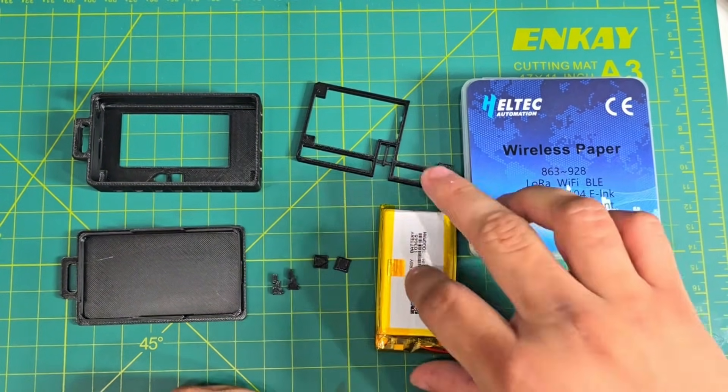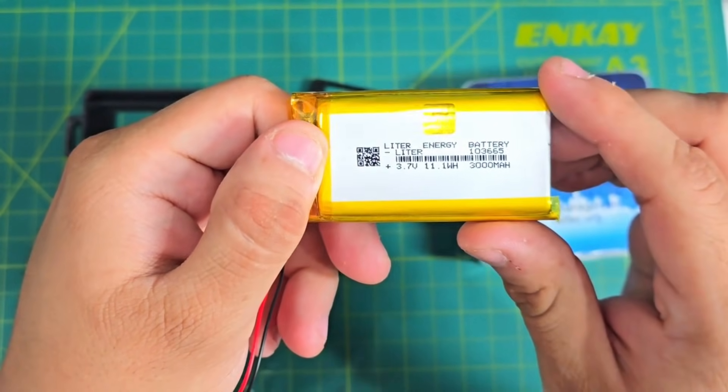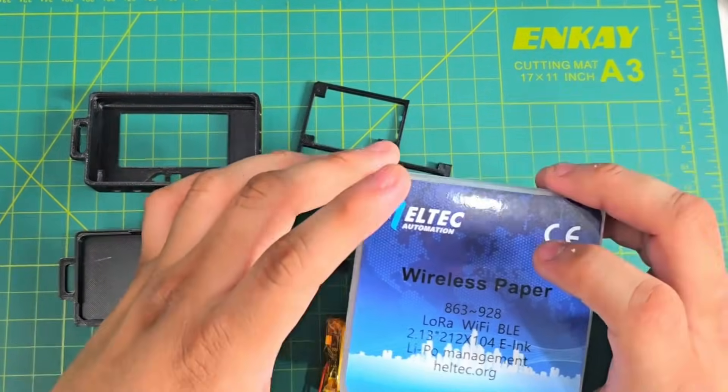You're going to need your 3000 mAh battery, which will be this one. You can use this one or you can use the one from Maker Focus. And of course your wireless paper node.